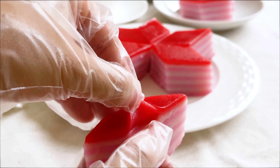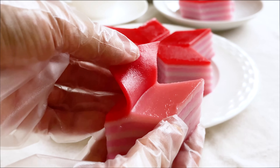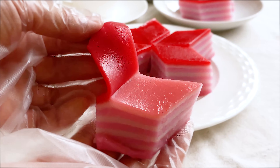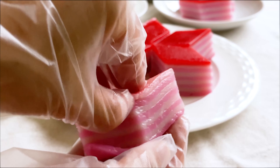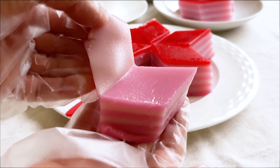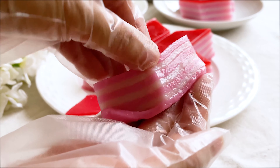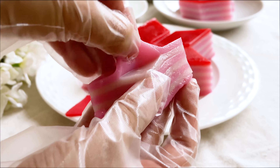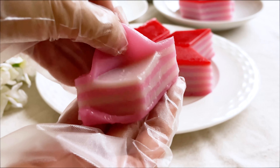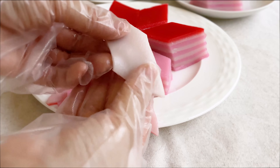For this nine layer kueh, I always peel each layer to eat — I've done that since I was a kid and I still do that now. Each layer peels off nicely. You can see the texture is so soft and chewy as well. Hope you enjoyed watching this — see you next time!